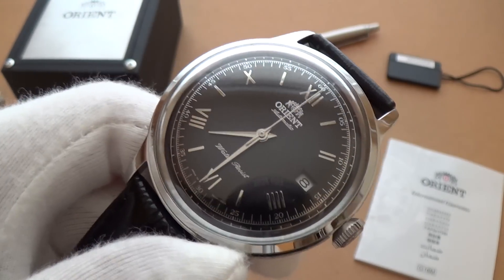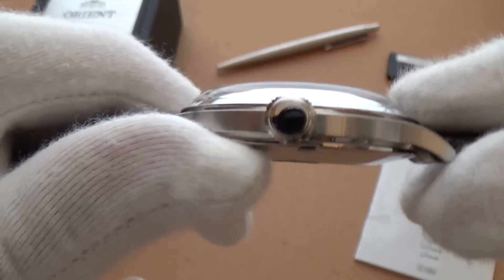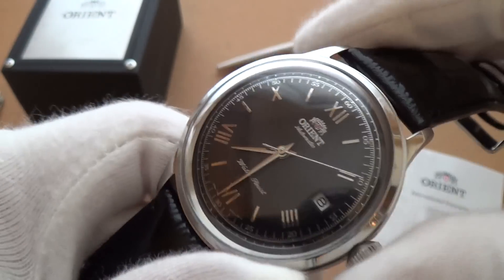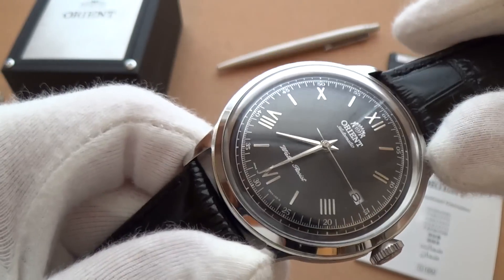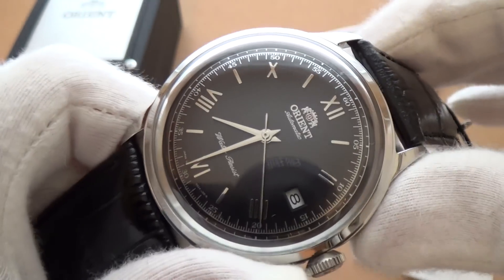It has a 40-hour power reserve and winds very easily — it's very sensitive to your movement, the rotor is very fluid, and it has a nice tick to it. It doesn't feel cheap at all — it feels like something a bit more expensive. The 40-hour power reserve is really good for this price.